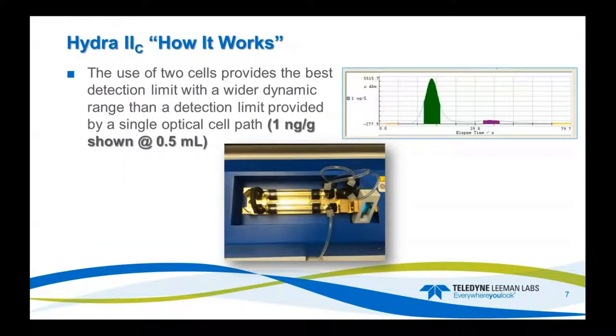We use two cells for best fit, giving a nice dynamic range from trace to higher concentrations. Here's an example of a 1 ppb water solution at 5 mils — nice peak shape, back down to baseline. The most sensitive cell is a 10-inch mirrored cell where light travels through, hits the mirror, and back. Then it goes through the short 1-inch cell into the detector. There's a ballast in between, which gives the peak separation.